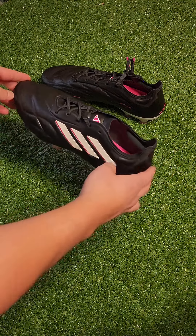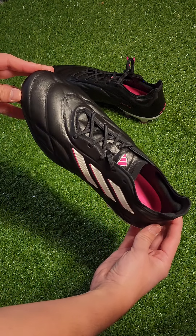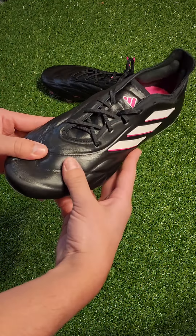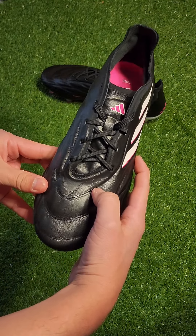Welcome to Before You Buy, where I give you a full rundown of soccer cleat releases. I'm Kevin, and today we have the Adidas Copa Pure 0.1. Just like the Copa Pure Plus, these are also calf skin leather. They released early last month with a retail price of $250 and come in this launch colorway as well as an all black and an all white release.